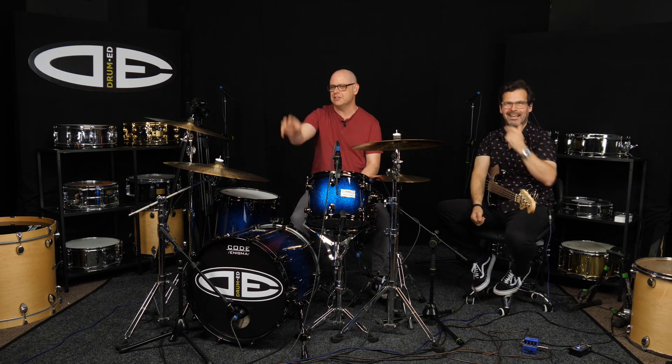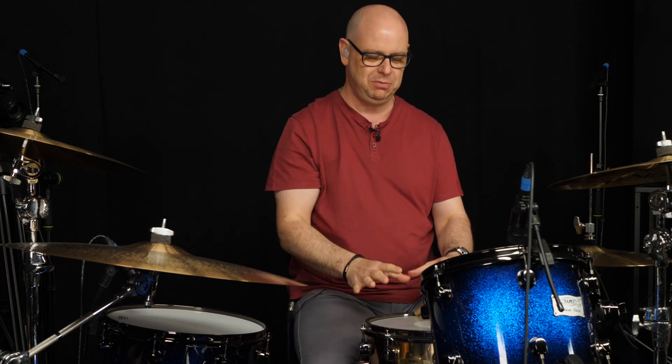Hi guys, welcome to Drumhead. Today we've got a Drumhead challenge for you. The sticking pattern I was just using — paradiddlediddles and paradiddles — is something I use a lot of the time to warm up. I'm going to show you what that pattern is, and then we want to see your progress with that.